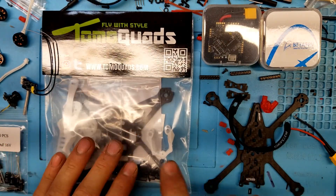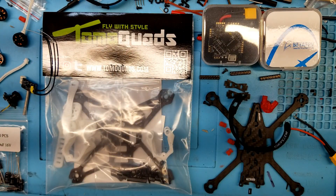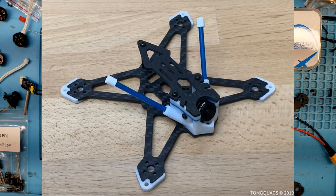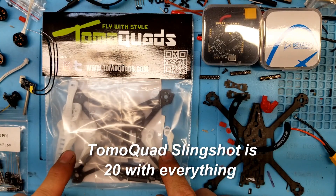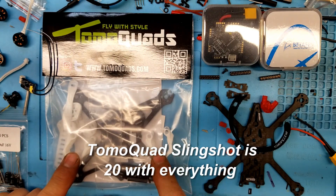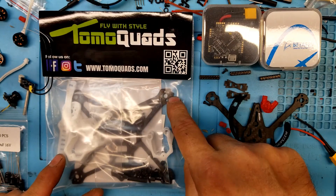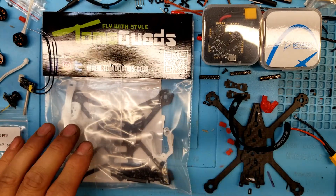These are the frames I chose. This here I was really excited about — this is Tomo Quad's brand-new frame. I'll put a picture up of what it looks like when it's all together. This little baby looks great, and hopefully it is. They say it's supposed to be 16 grams fully put together. There are a lot of printed parts here — they even have protectors for the ends of the arms, which is just extra weight. We'll find out because I'm going to weigh everything.